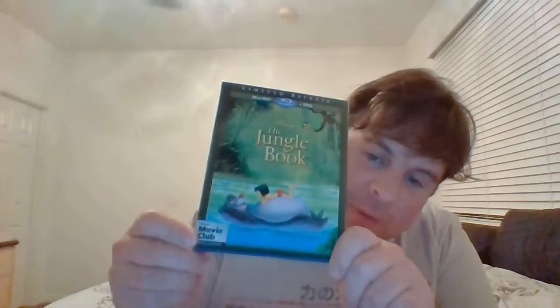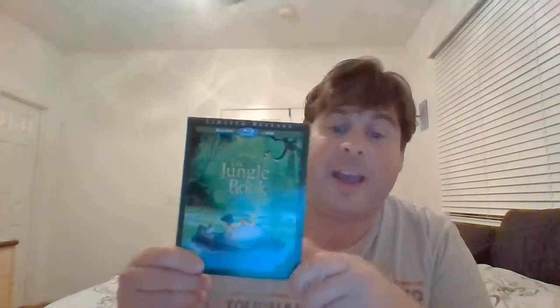I got this one as an unboxing from the Disney Movie Club. The Jungle Book — I actually thought I declined it, but apparently I didn't. I got it in the mail and was going to return it, but I decided to keep it because it's a Disney Movie Club exclusive limited edition re-release. I already have this film, so I'll have two copies, which is pretty cool. There was actually a really cool extra item included with it, which made me happy.